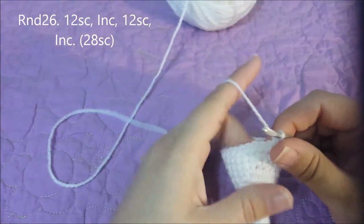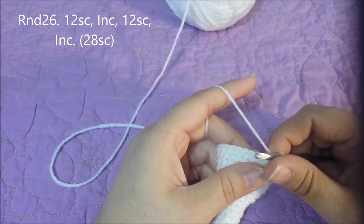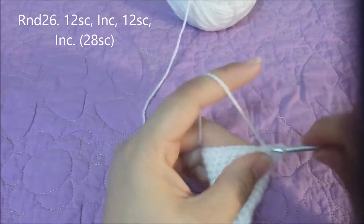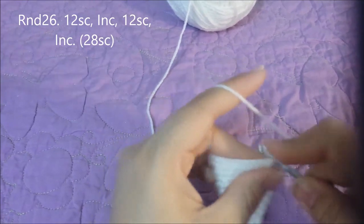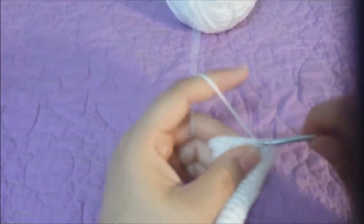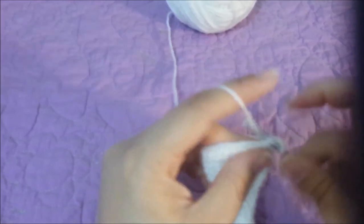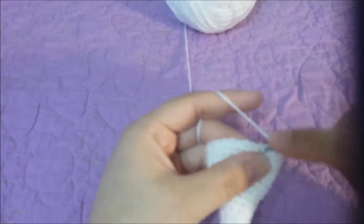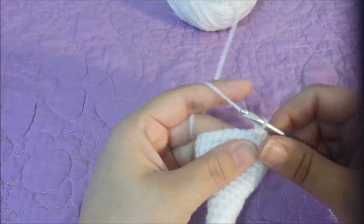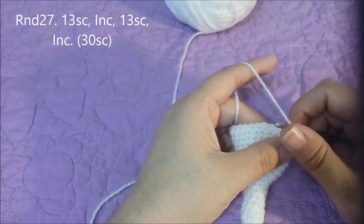Round twenty-six: twelve single crochets and an increase, twice, for twenty-eight single crochets at the end of round twenty-six. Round twenty-seven: thirteen single crochets and then an increase, twice, for thirty single crochets at the end of round twenty-seven.